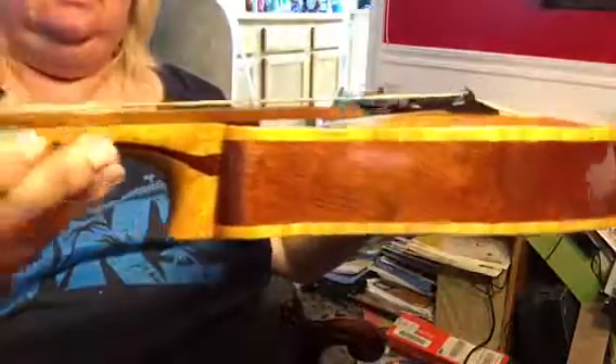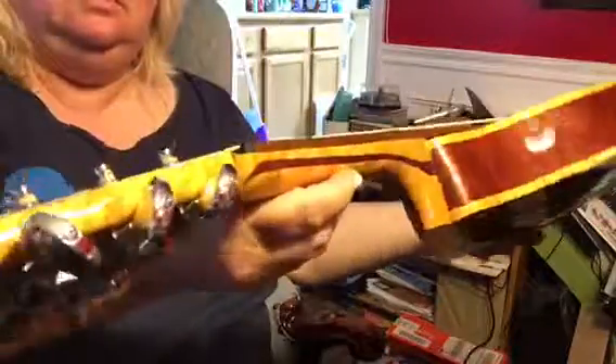No cracks or anything that I can discern on this instrument. Now that I'm playing it, I'm like, oh, I don't want to get rid of it. But I really just don't play it that much.